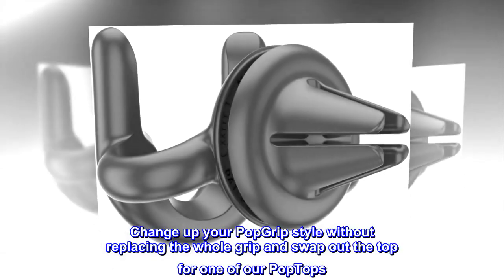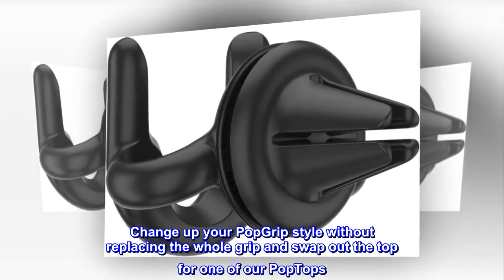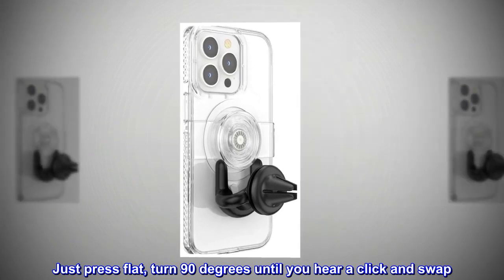Change up your pop grip style without replacing the whole grip and swap out the top for one of our pop tops. Just press flat, turn 90 degrees until you hear a click and swap.